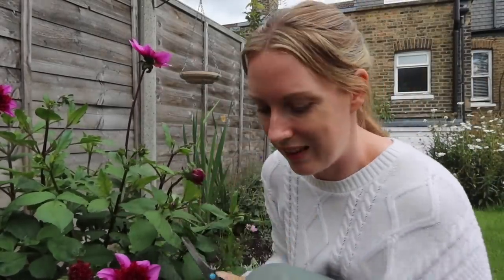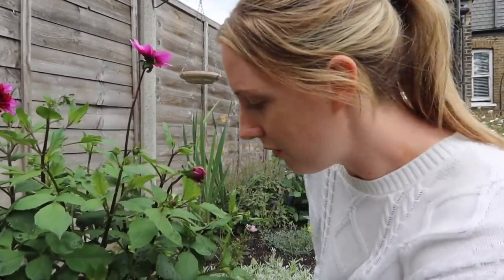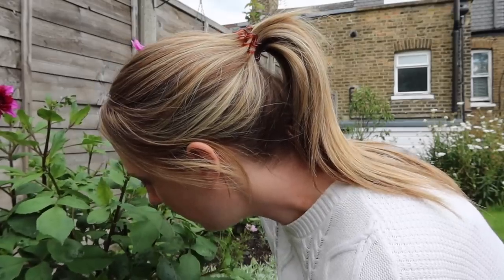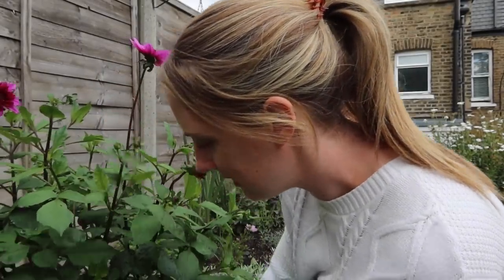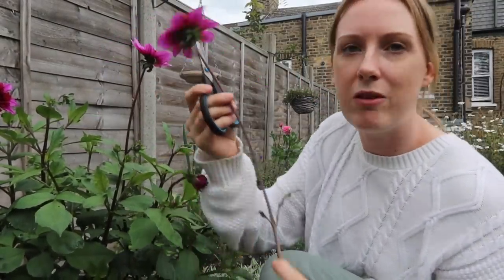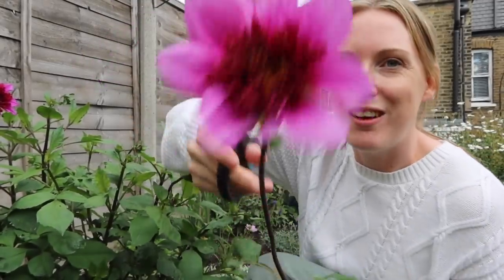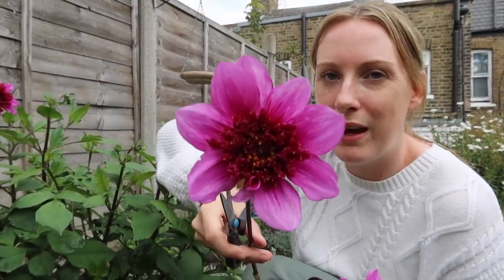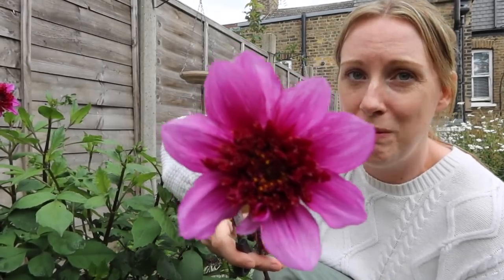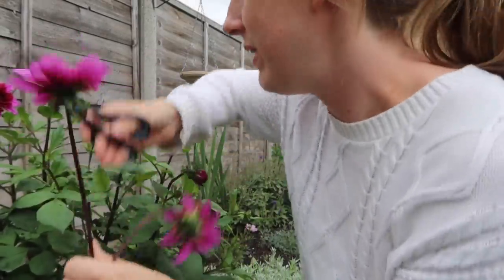Cut at the base — there we go. Getting rid of any dead flowers will encourage more to grow. Now I'm picking some to put in a vase, so follow the stem right down to the bottom — you want some long stems. These have actually given me really really nice long stems, perfect for a vase. Isn't that an insane stem on a dahlia? Such a beautiful one too. I don't know what variety this is — I planted it three years ago. The bees love them but so do I, so I'll pick these ones and they can have the next lot.